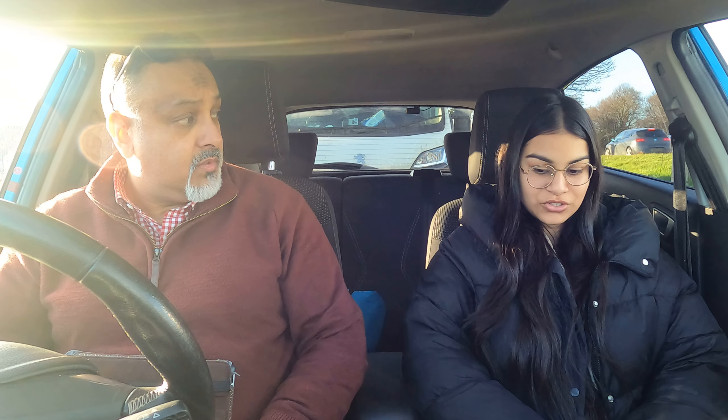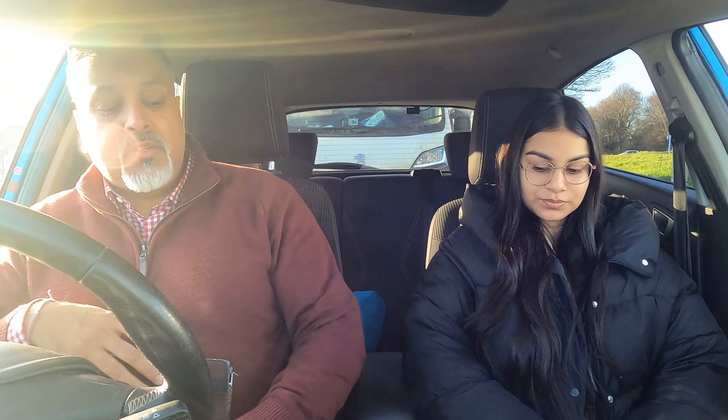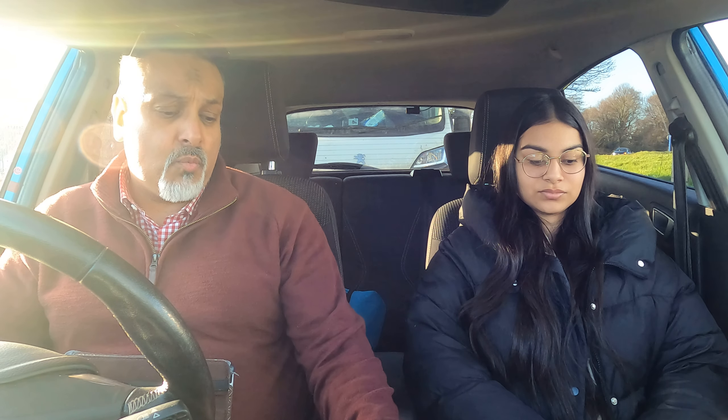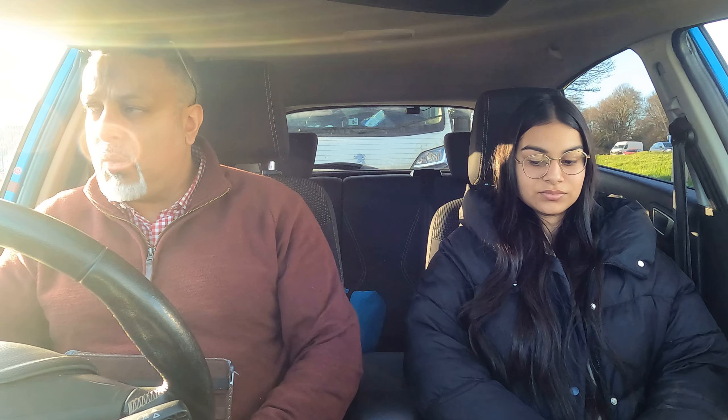Next we're going to talk about the gears. What gear is that currently? That's neutral — the zero gear. That's the gear we start the car in; always make sure it's in neutral so the car won't jump forwards. What do you understand about the gears? One, two, three, four, five — they are the different speeds of the car. Out of one to five, what is the slowest gear?